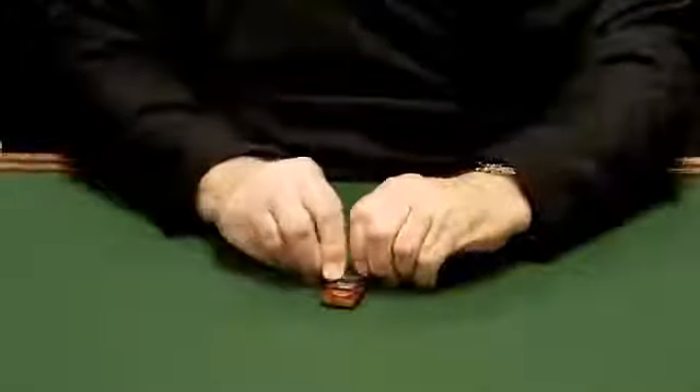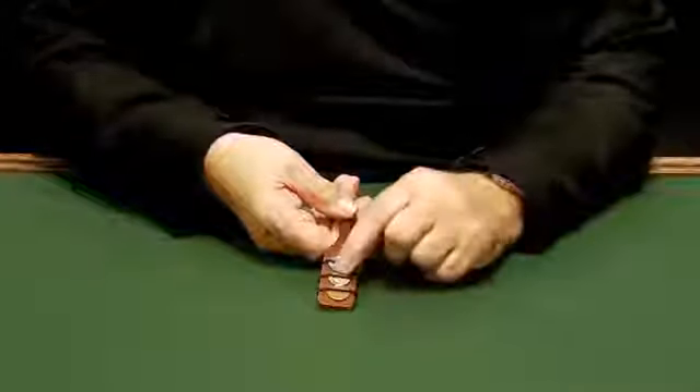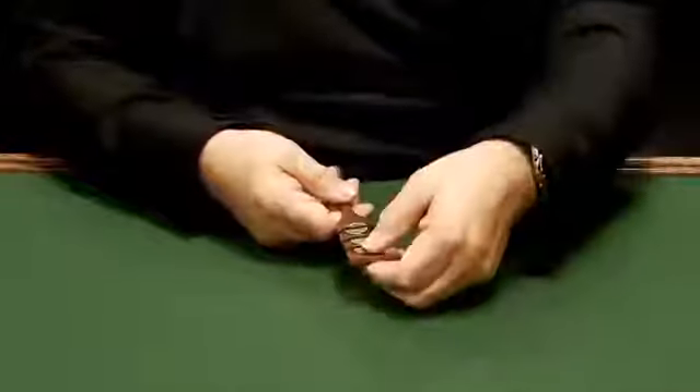We'll place a nickel down here and lock it on. We now have a penny, a dime, and a nickel. Taking and rubbing all three — one, two, three. Look at that. That's the easy way of making money.